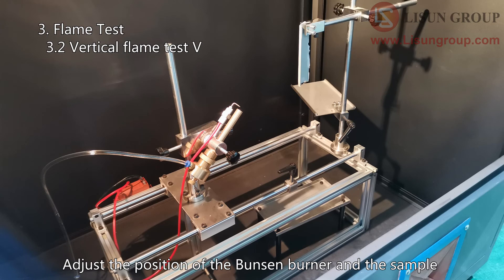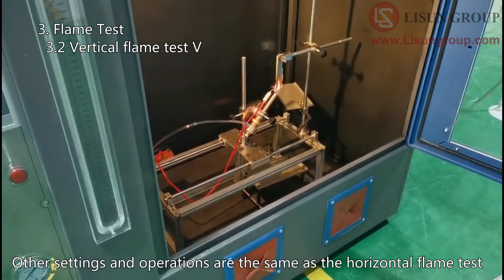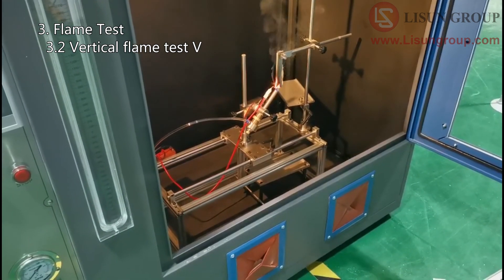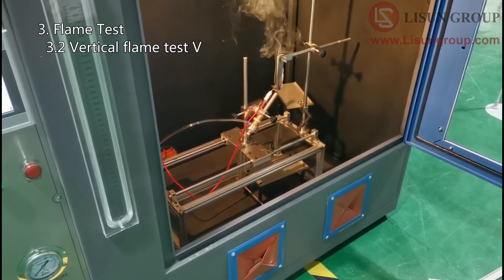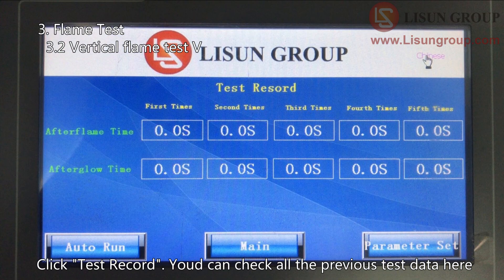Adjust the position of the Bunsen burner and the sample according to the vertical flame test standard. Other settings and operations are the same as the horizontal flame test. Click Test Record. You can check all the previous test data here.